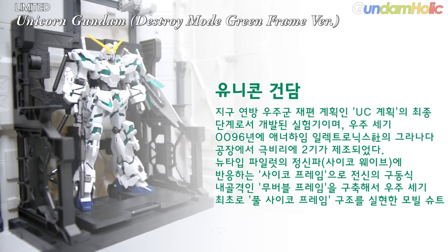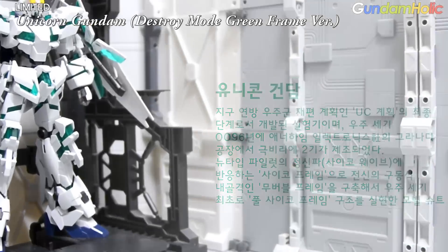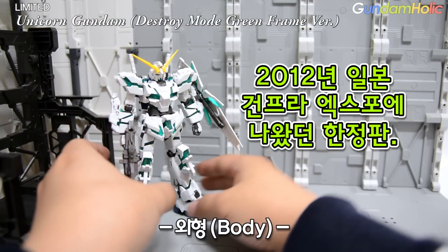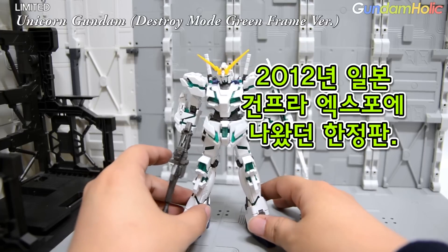소개는 이 정도로 마치고, 본격적으로 HGUC 유니콘 건담 디스토리 모드 그린 프레임 버전을 살펴보도록 하겠습니다. 2012년 건프라 엑스포 한정판으로 등장했던 유니콘 건담 디스토리 모드 그린 프레임 버전입니다.